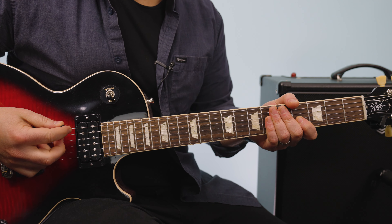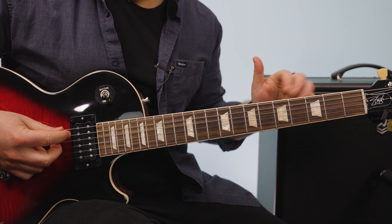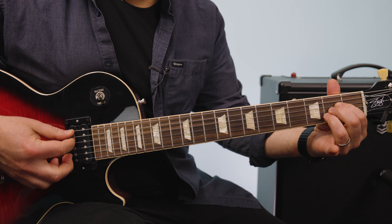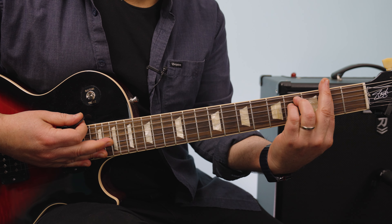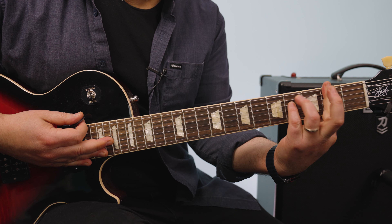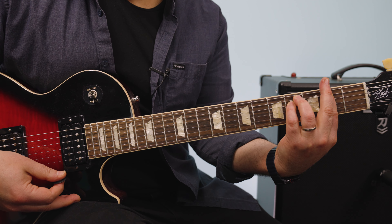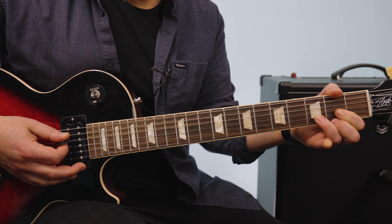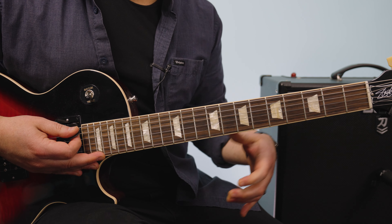Let's break it down. The song's in the key of A. The first progression — he's kind of just doing a talk over the progression. It's A major, F sharp minor, so we're barring along the second fret with the E minor shape. And then a D chord, D major, and then that becomes D minor.